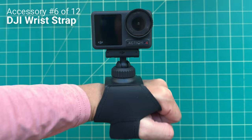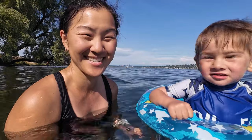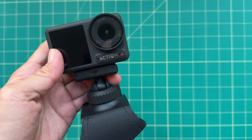Another action accessory is this wrist strap. I especially like using it when filming videos of my son at the beach, because this way I still had both hands free to support him while still having a camera to film. The official DJI version has a magnetic quick release and it's $39, but there are third-party versions that cost less.